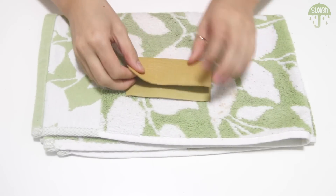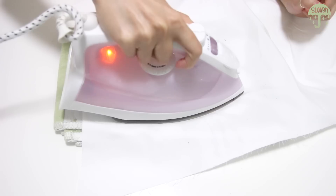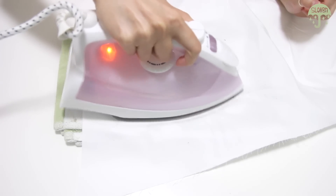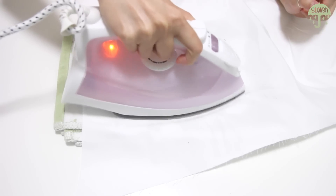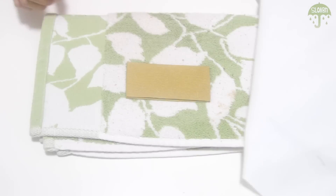First, you're going to fold your crane in half and iron in the fold. To iron leather, be sure to have a piece of fabric over it, preferably cotton. Iron with a bit of steam for about 20 seconds, and to really help the leather set, place a heavy book on top while it's cooling. Then remove the book and you should have a nice fold in your leather.